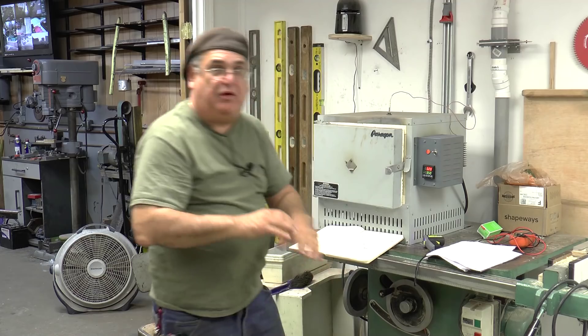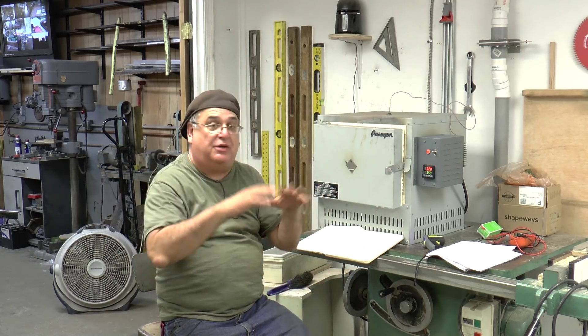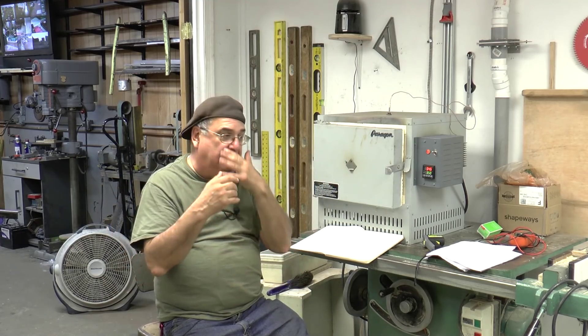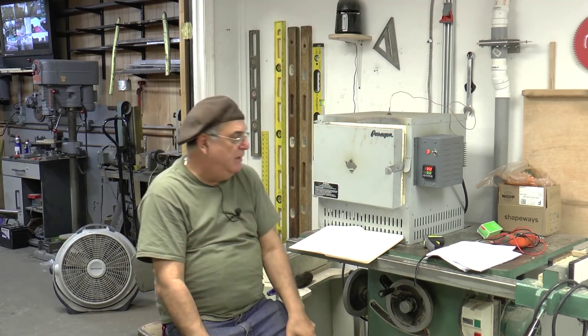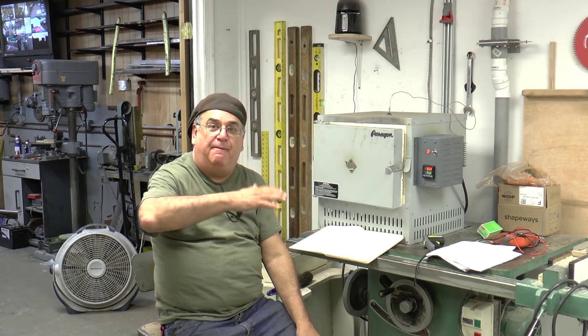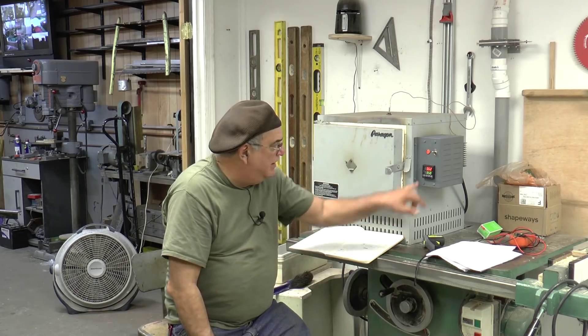Once it comes up to temperature and it's all even throughout, it's going to be more accurate. Really, it doesn't need to be perfect to the degree — we're not baking a cake, we're just melting wax and bringing the mold up to temperature to cure the investment. Right now it's at 350, it shut off, and it's going to keep doing that for another three hours.